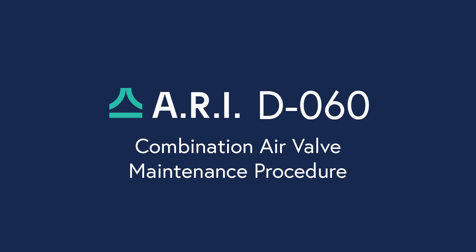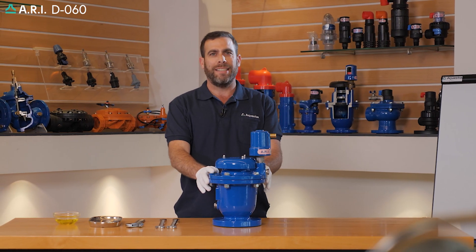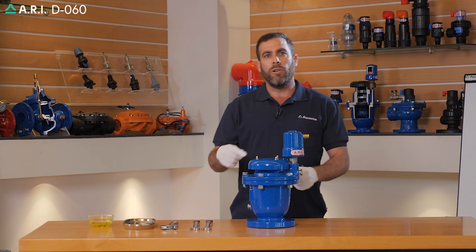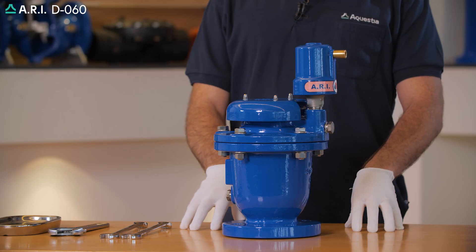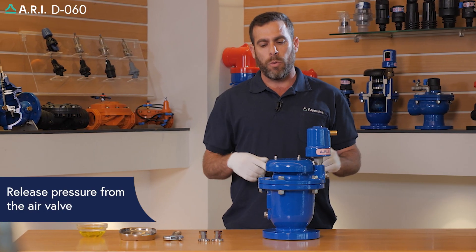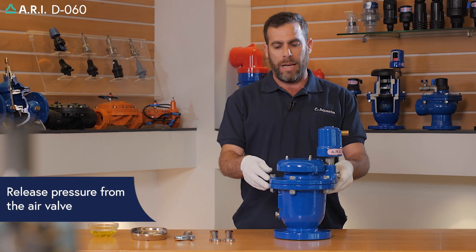We are going to conduct maintenance on an Aari DO60 air valve. First, we'll start by closing the isolation valve under the air valve. After we close the isolation valve, we're going to release pressure from the air valve itself.